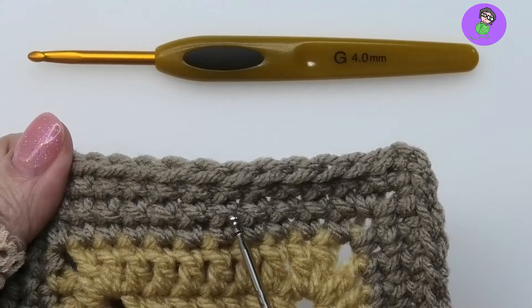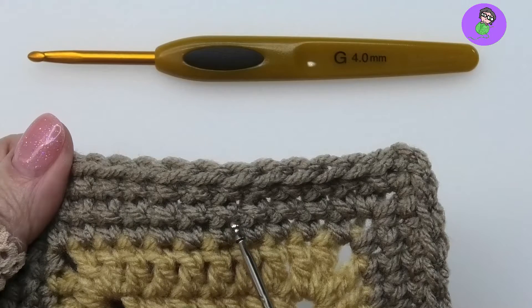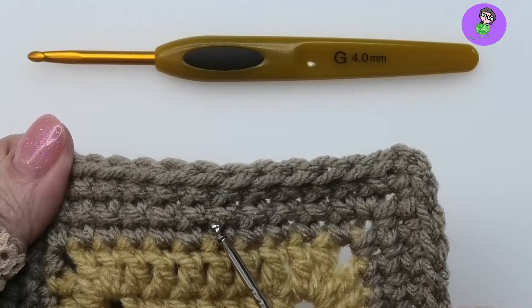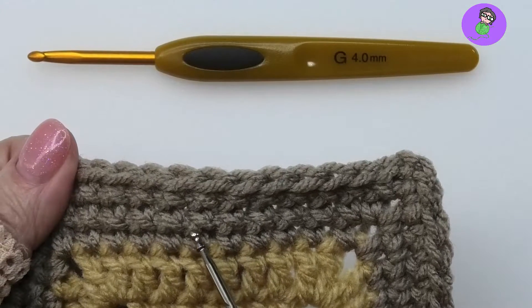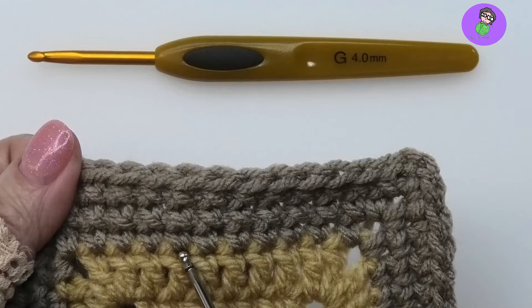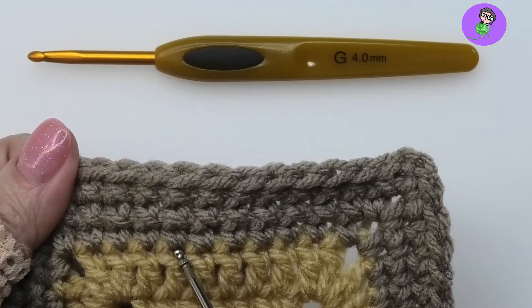The front loop is crossed in the direction of my dominant hand, which for me is my right hand. For lefties, yours will be on top going the other way. See the difference? That's the cross stitch single — this is a regular single. So how do we make it?